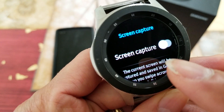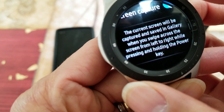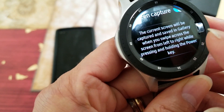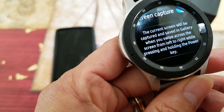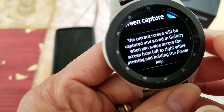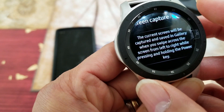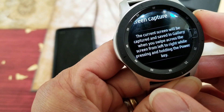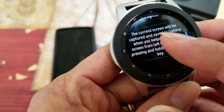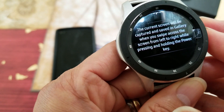If it's off, just toggle it to turn on Screen Capture. It will tell you exactly how to do a screen capture — it says the screen will be captured and saved in Gallery when you swipe across the screen from left to right while pressing and holding the power key.